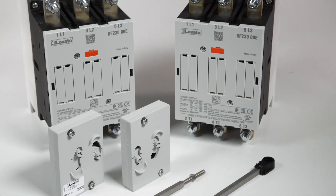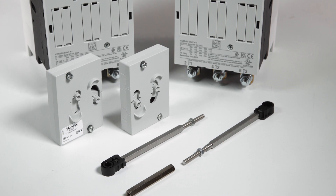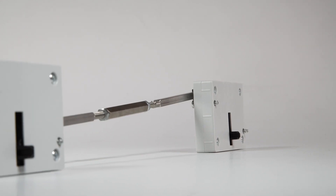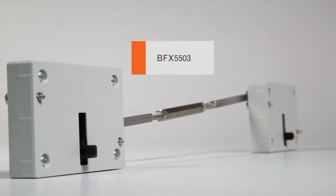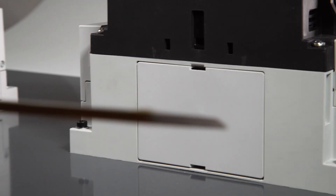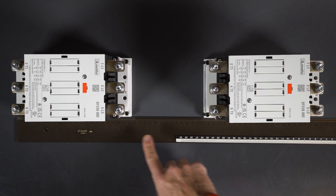You can also install the mechanical interlock of the BF series contactors with currents starting from 160A at AC3 rating, or from 250A at AC1, in a vertical configuration using this accessory kit. To mount it, first make sure the contactors are perfectly aligned.